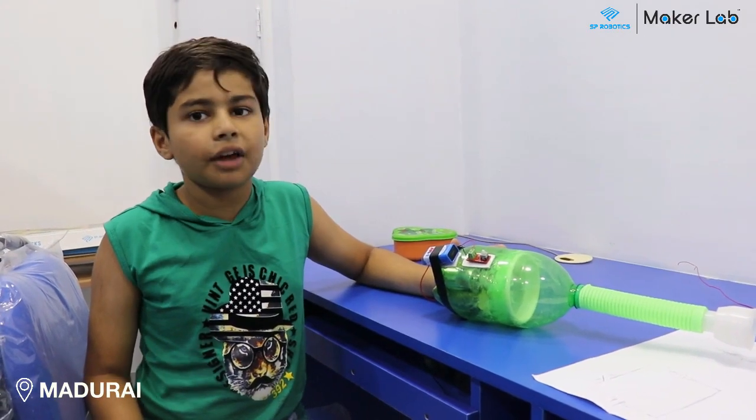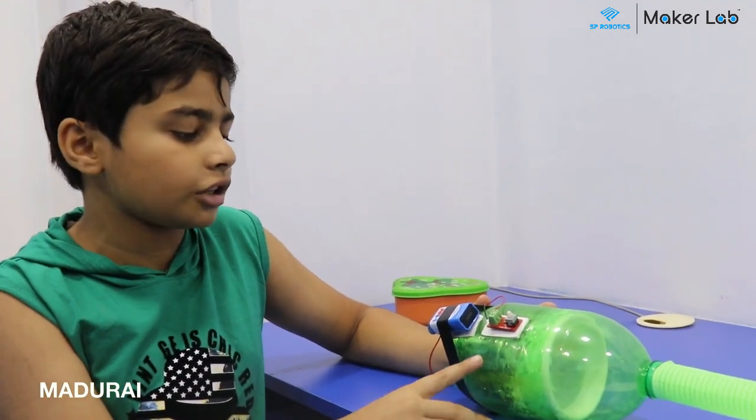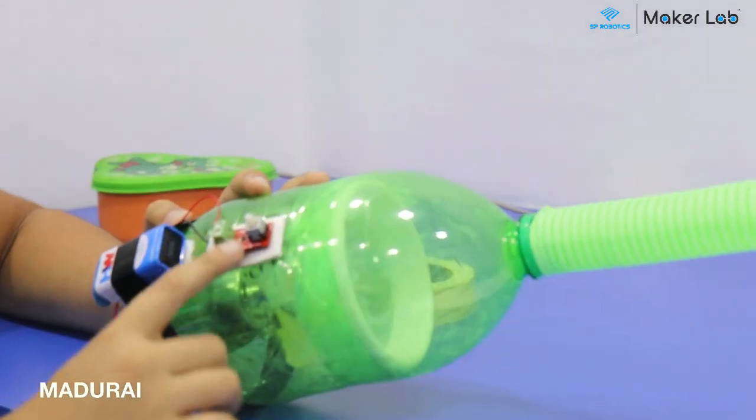My name is Tarush. I am from Class 6. I am from SP Robotics Maker Lab Madurai. This is my foundation level project. The reason I made a vacuum cleaner is because the vacuum cleaner will be less expensive, and the components used are motor, battery, and push button.